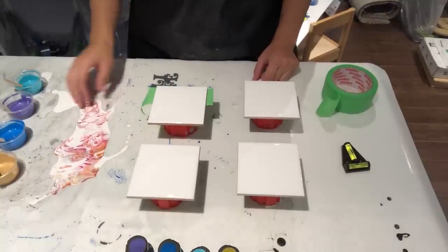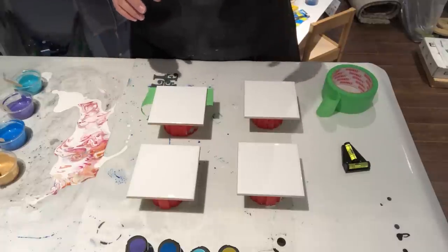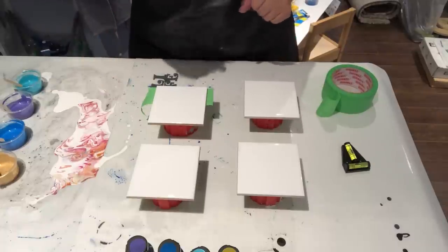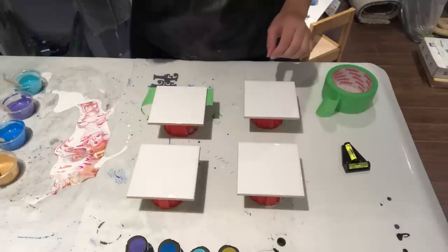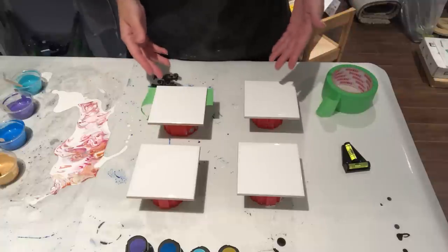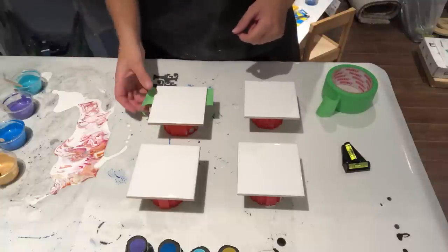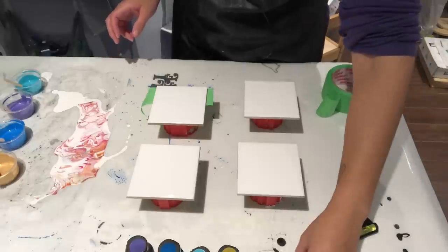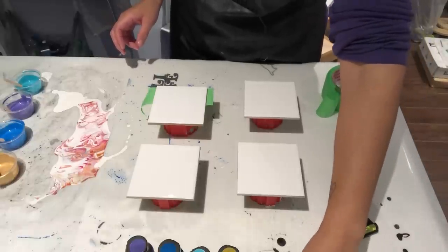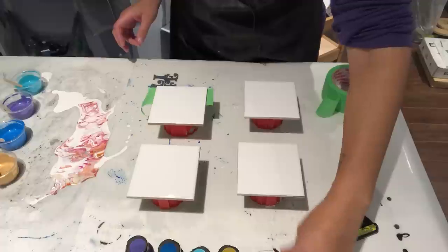Hey everyone, welcome back! It's Sunday night and I decided to do a quick pour. This time I'm going to do some coasters. I'm trying to stock up because I have an arts and crafts show in November that I'll be attending, so I need to start making stuff to sell.